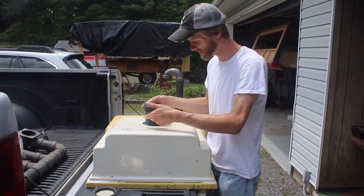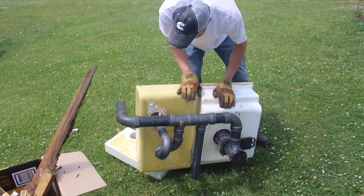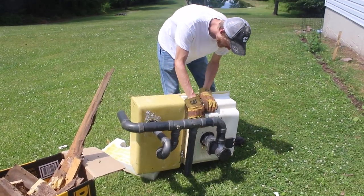We'll cross that bridge when we get there. I did not film it, but I found out at this point that there is a crack on the side of the black tank, and at the bottom of the flange it's halfway cracked into the tank.